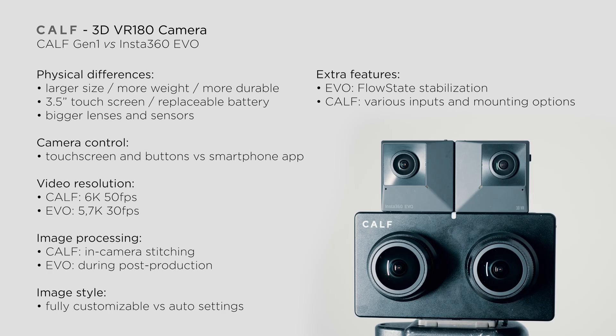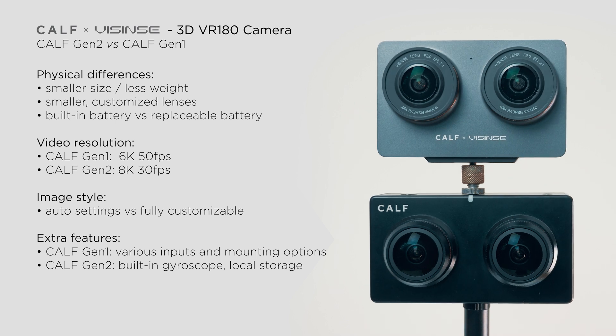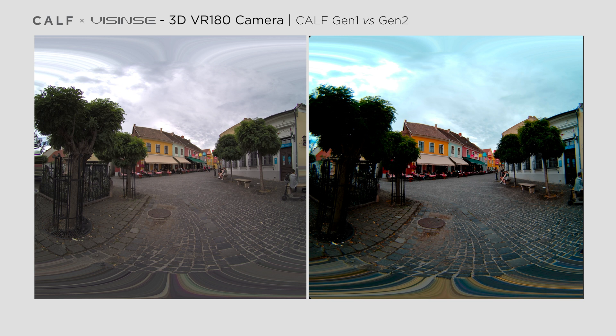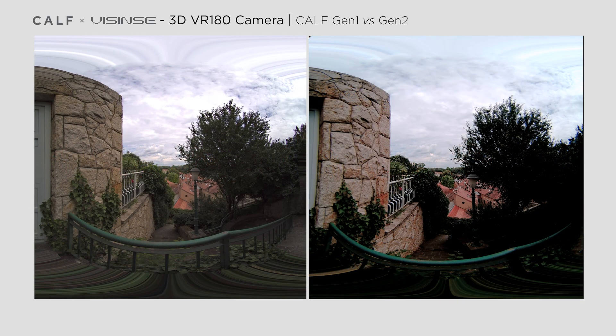In my previous KALF review I made an in-depth comparison between that camera and the Insta360 EVO. This time I will compare the new model with the previous version. I mounted these cameras together just like I did with the EVO and made some test shots. Here you can see the image quality of both cameras, with the first generation KALF on the left and the new camera on the right. I used the image of the left side lens of both cameras, after upscaling the 6K footage of the previous version. As you can see there are a lot of differences between them.